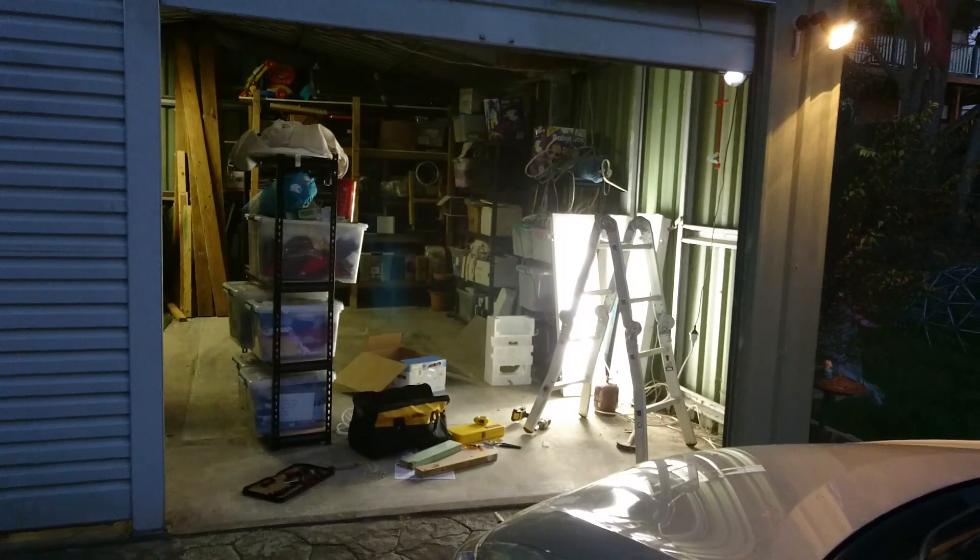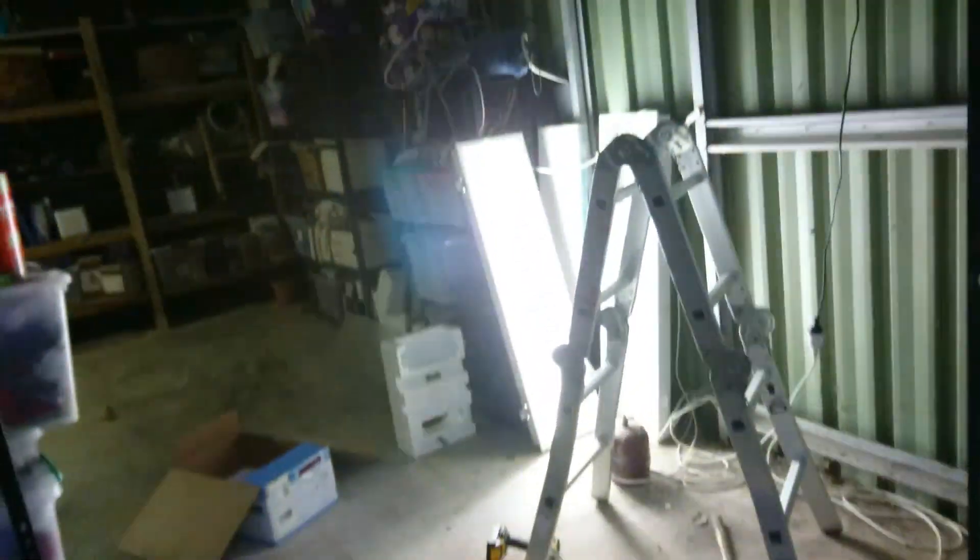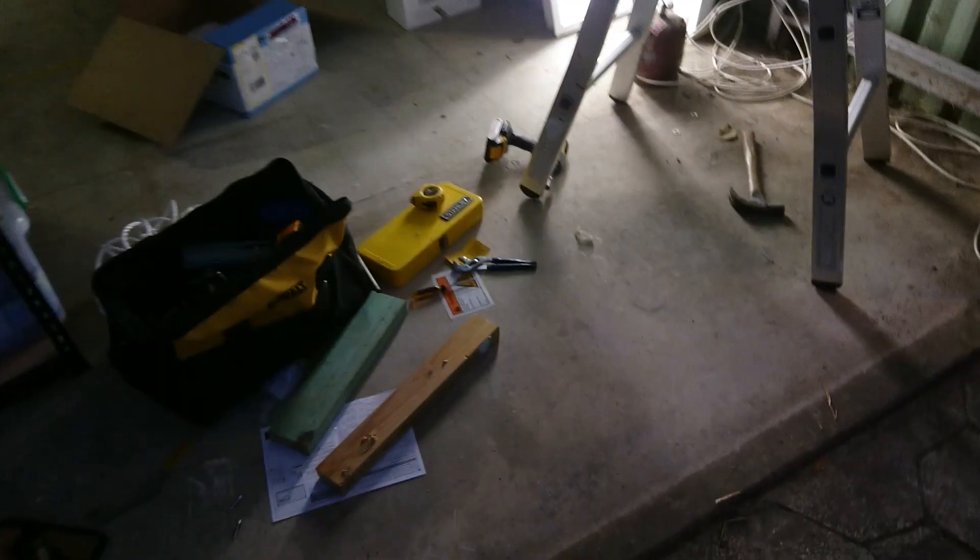It's the future. It's supposed to stop when it hits a 40mm high obstruction, but it doesn't — it just squishes it. So I'm probably going to have to get the sensor beam thing that you put under it.